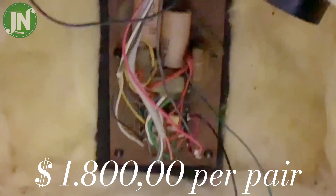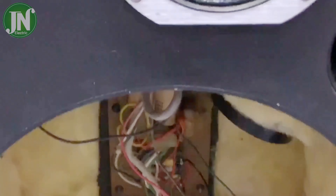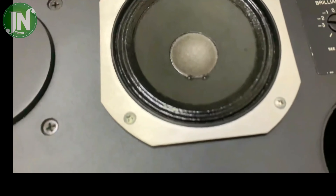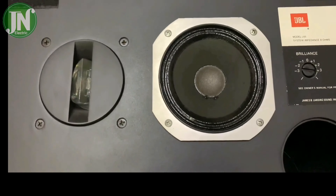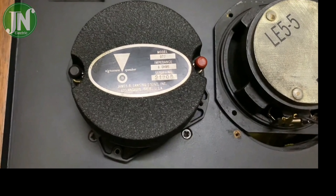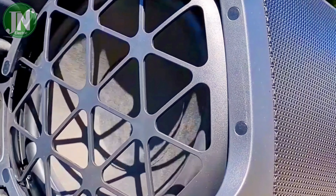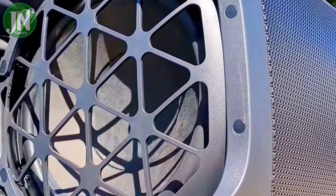This speaker unit has been discontinued. Maybe someone has one that will sell it for $1,800 US dollars per pair. There are two series of the JBL L65 — namely the Jubel and the regular series — both of which differ only in the type of speaker used.